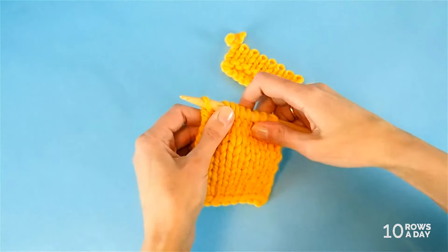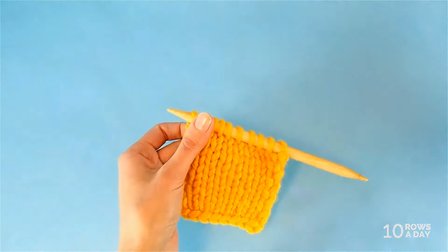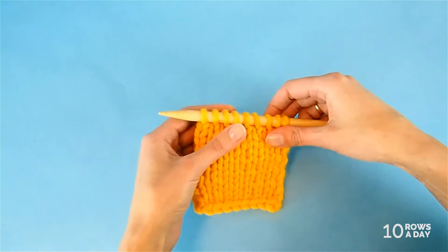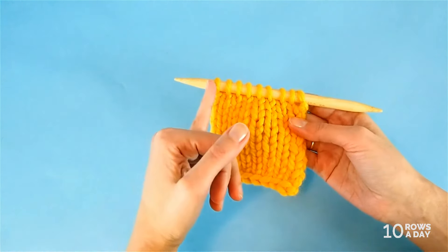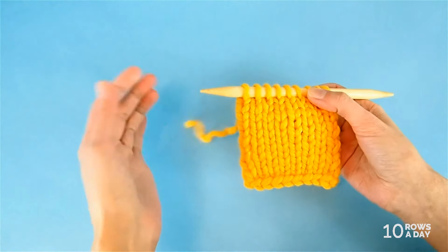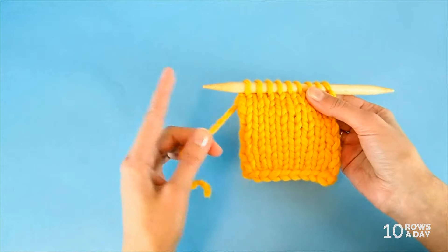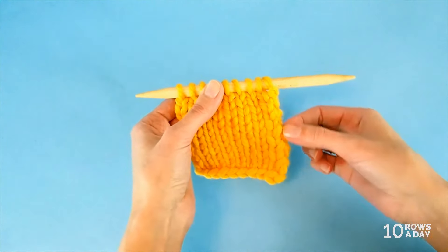We just detached part of this project, so set it aside because we don't need it anymore. Now let's take a look at the stitches on the needle. Depending on the row that you cut through, the yarn tail could be either at the left side or at the right side. If the yarn tail is at the left side, then you don't have anything extra to do — the yarn is at this side and the tip of the needle is at this side. But sometimes you might end up with the yarn tail at the right side of the work.